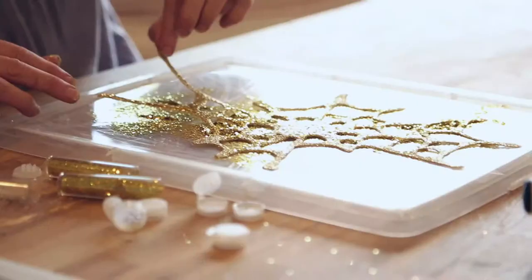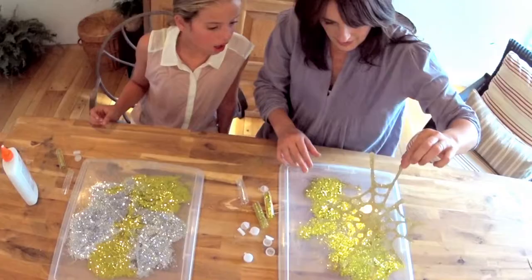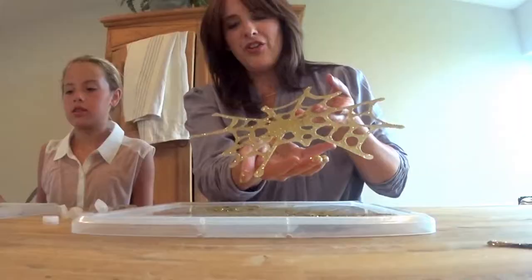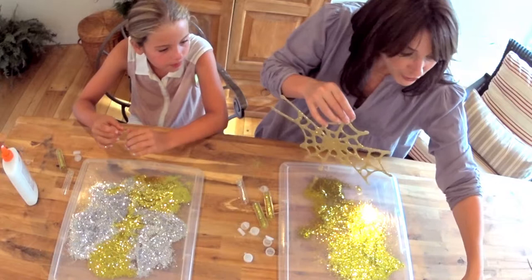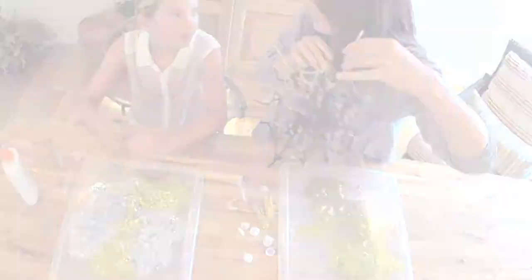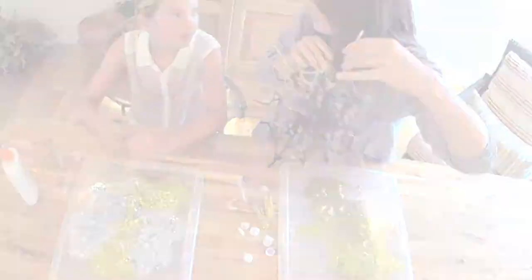You ready? Yeah! So cool, right? Spiderutopia! We'll wait for yours to dry. We'll take these and put them all over our window.